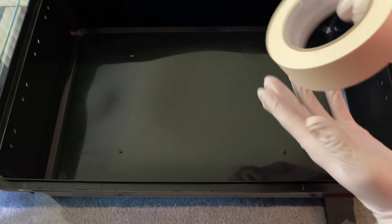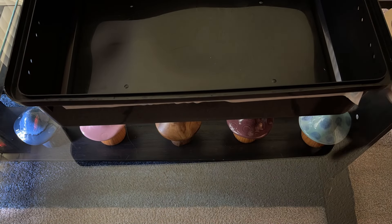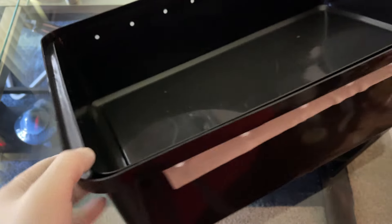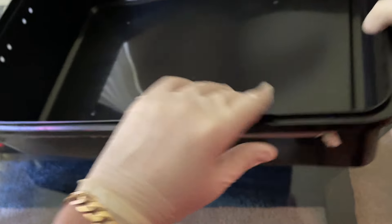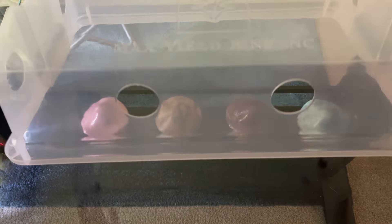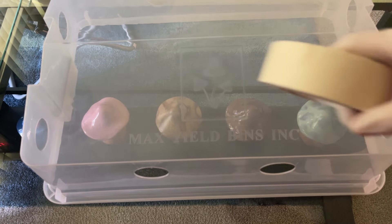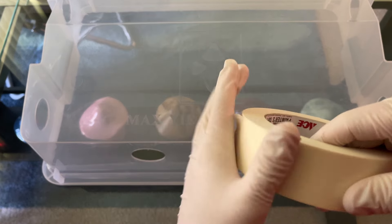Just grab your painter's tape — I'm having a bit of trouble getting the end because of these gloves. There you go. You can see I've got the outsides of all the holes taped up. It doesn't need to look beautiful, it just needs to be sealed. Go ahead and do that around every single side of the Max Yield Bin, making sure all those holes are covered as best as possible. We'll do the same with the lid — I should have picked up a thicker roll of painter's tape, so I'm going to have to do two pieces, but just make sure it's sealed as best as possible.